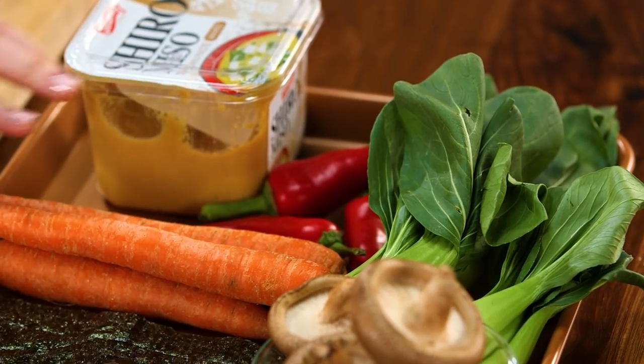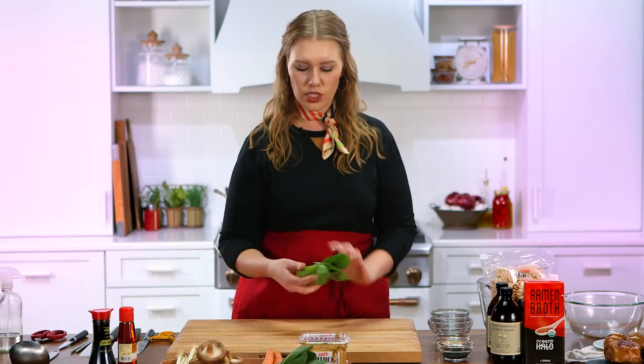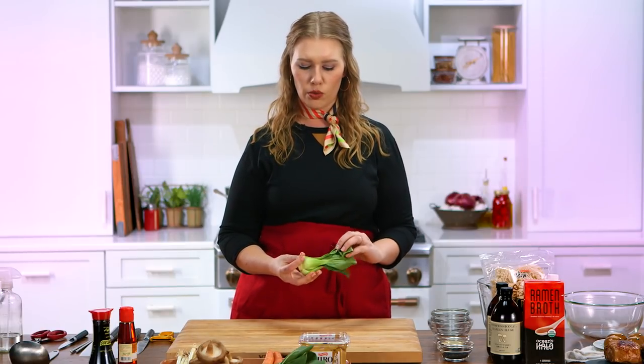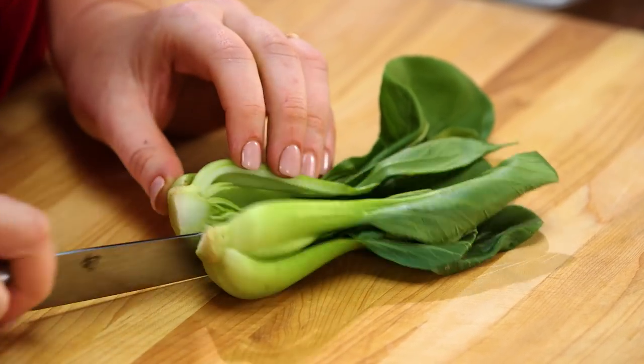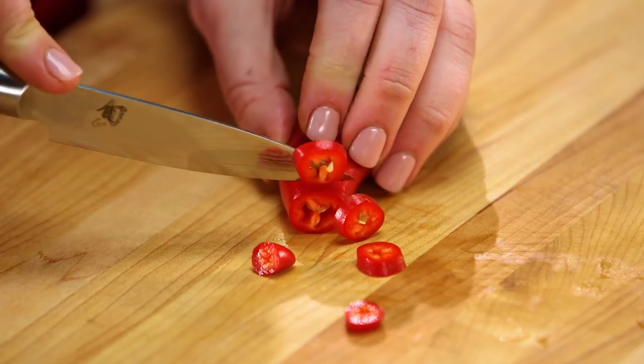So we're gonna start prepping our veggies for our ramen bowl. First thing we're gonna do is prep these really cute baby bok choys — we're just gonna cut these in half lengthwise. These are beautiful. They call them Fresno chilies or a red jalapeño, and we're just gonna do thin slices on that.